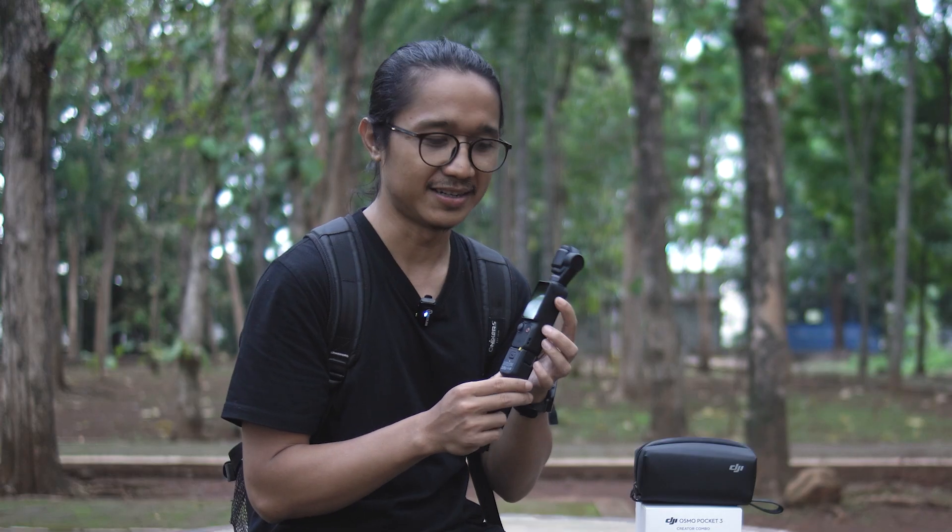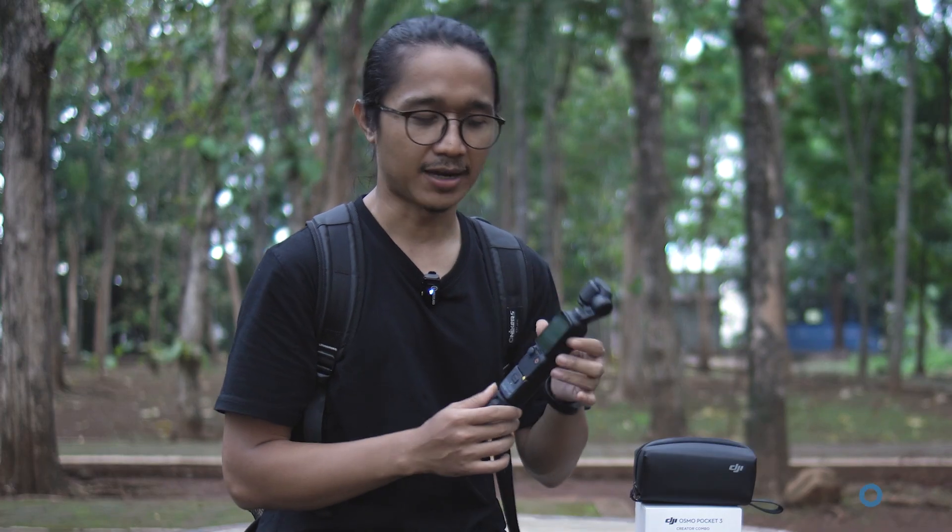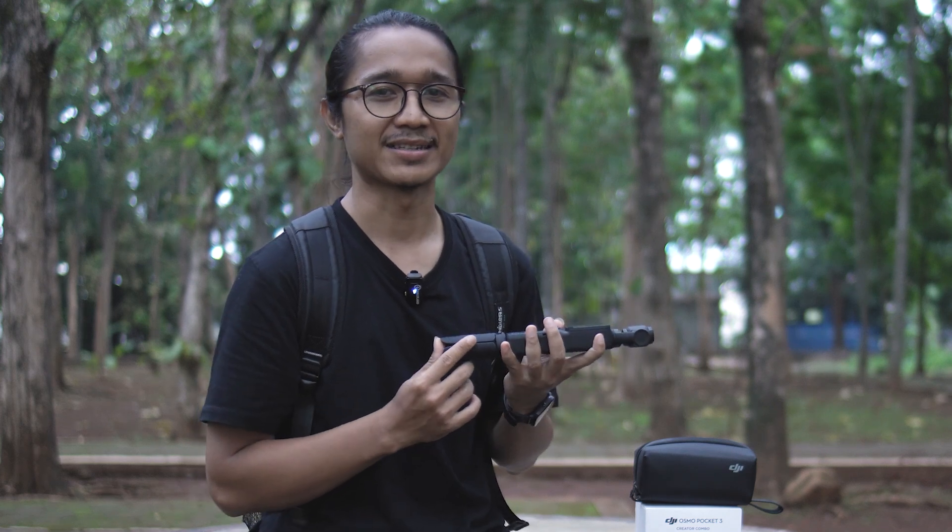Jujur aja saya lebih suka hasil video dari DJI Osmo Pocket 3 ini daripada action cam yang biasanya saya pakai, karena hasilnya walaupun kameranya kecil itu ada depth of field-nya alias ada bokehnya. Itu adalah salah satu keunggulannya, jadi menurut saya harganya segitu worth it banget. Oke cukup sekian untuk pembahasan kali ini dan semoga informasi ini bermanfaat, semoga yang lagi nyari kamera vlog itu bisa jadi referensi. Nanti linknya saya taruh di deskripsi video karena saat ini produknya masih belum ready stock. Sampai jumpa di video selanjutnya.